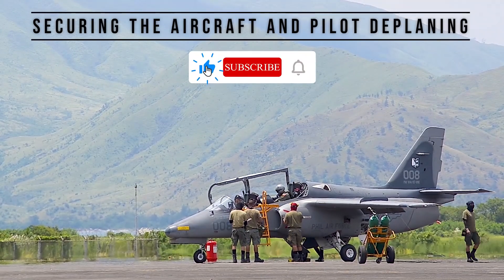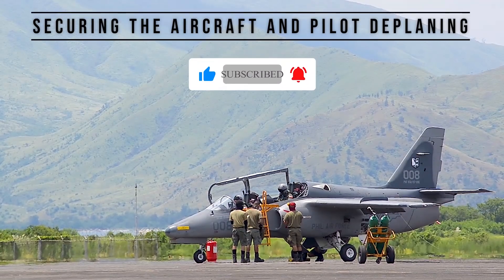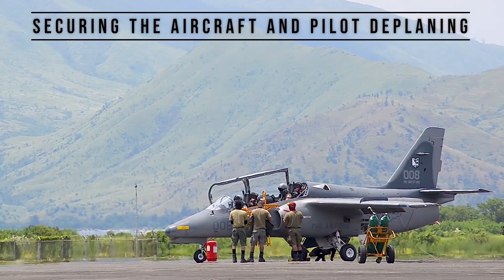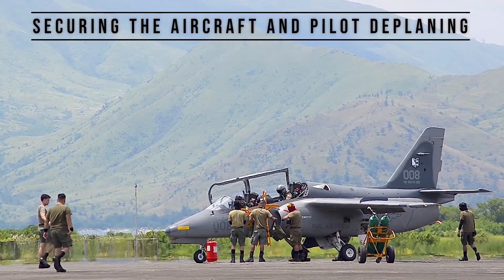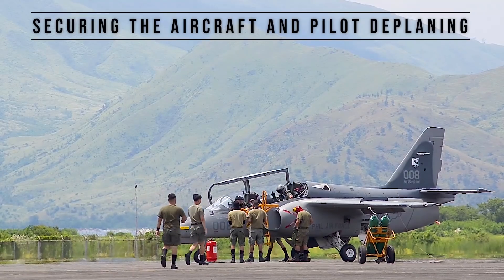The armed version, AS-211, was flown by the 7th Tactical Fighter Squadron, the Bulldogs, before transitioning to the Korea Aerospace Industries' FA-50PH Fighting Eagle. The S-211 is being flown by the 105th Fighter Training Squadron, Blackjacks, as a basic jet trainer for the FA-50.